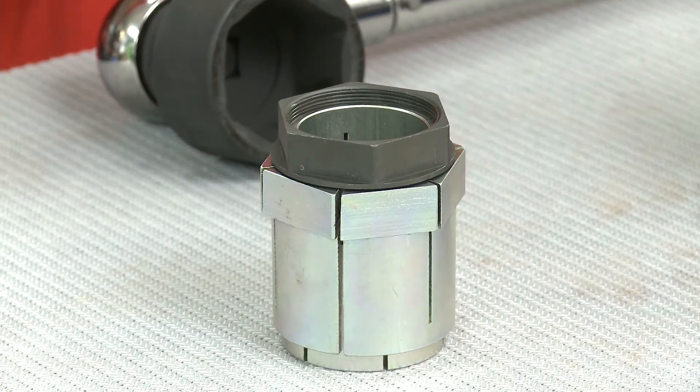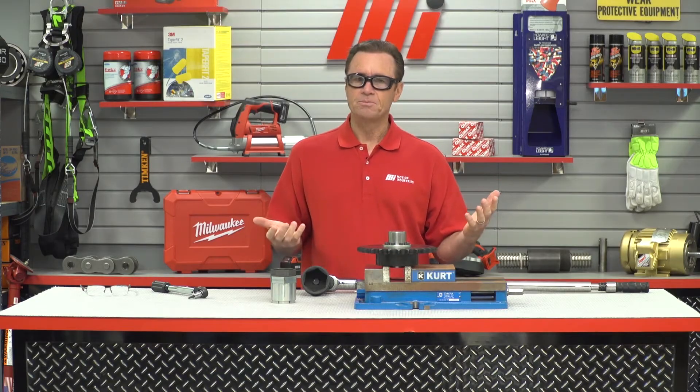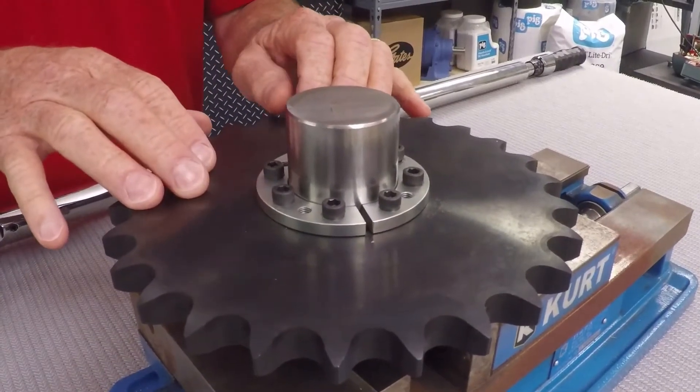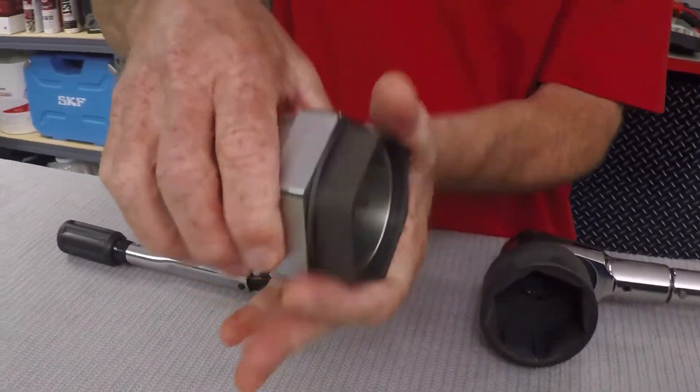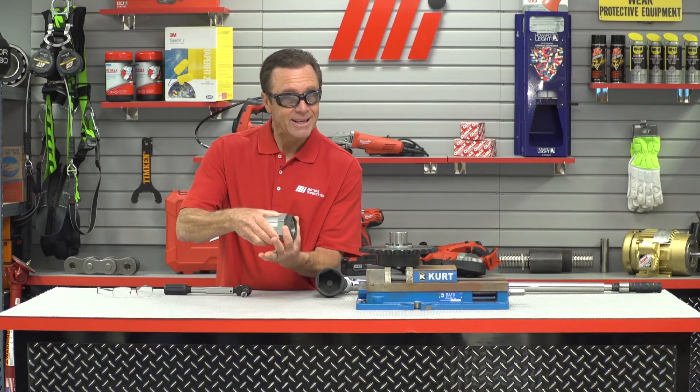The amount of space available for tools can also determine what's going to be the better option. If space is very limited and the Allen socket is not going to fit for a C192, a better option would be to use the C801 and tighten with a crow's foot — so I can get in that way.